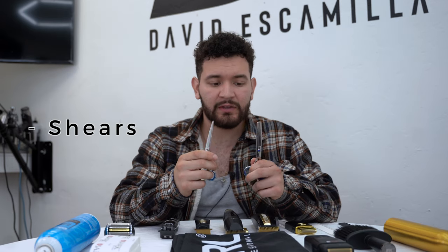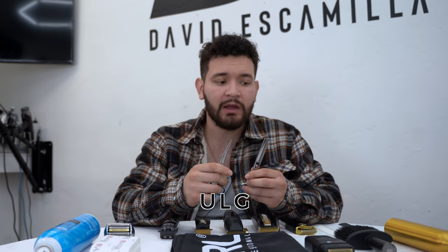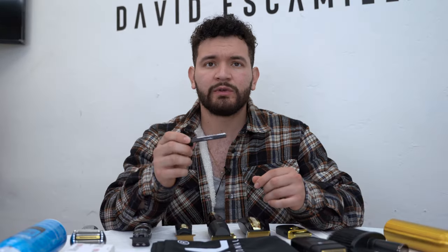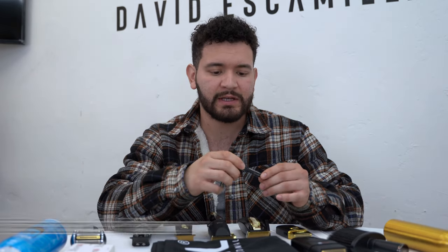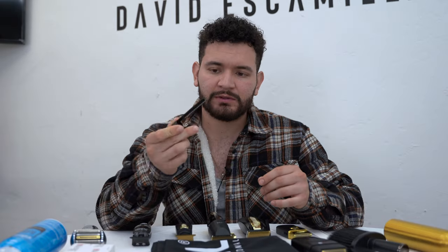These are some shears and thinning shears — the brand is ULG. If you don't do that many shear cuts, don't worry too much about spending thousands of dollars on expensive shears. I also recently tapped into using feather razors from Menspire — by taking their course you can go ahead and texturize hair with these.